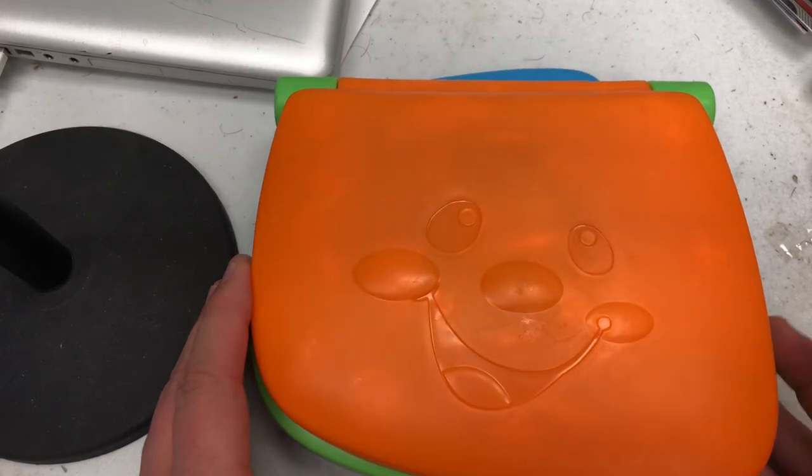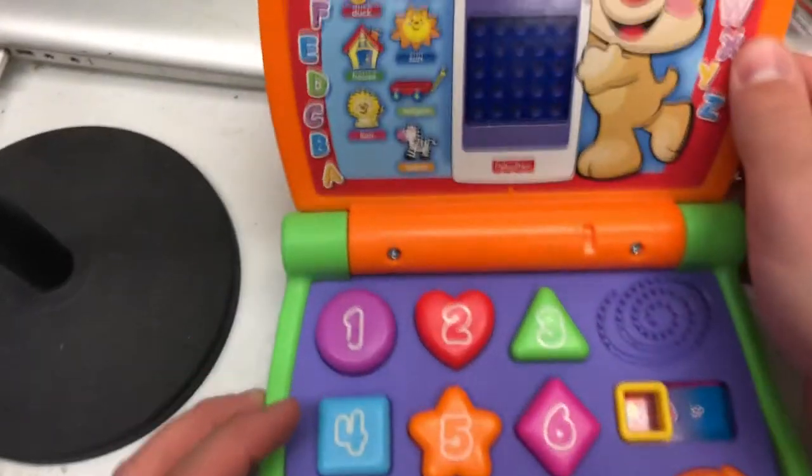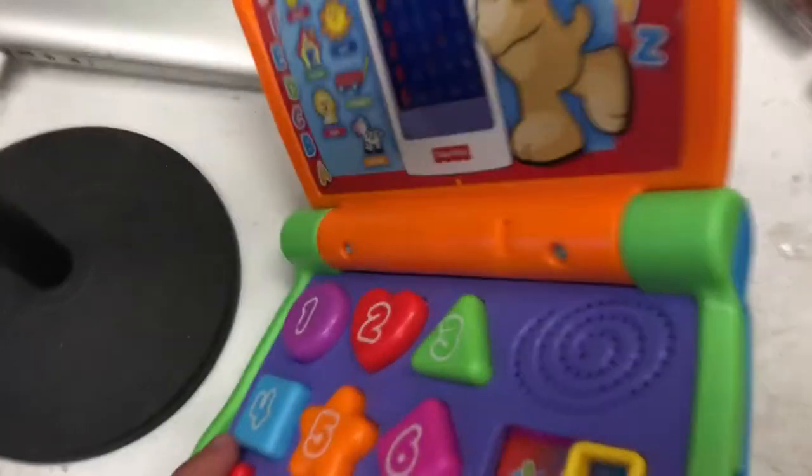What I have in front of me is a laptop — the Fisher-Price Laugh and Learn smart screen laptop. How cool is that? We've got ABCs, music, and Spanish. You can turn it on right here.